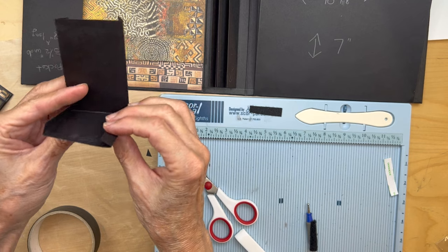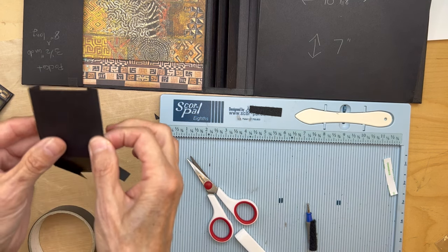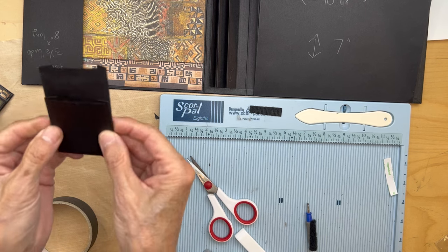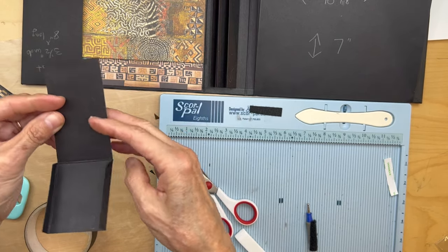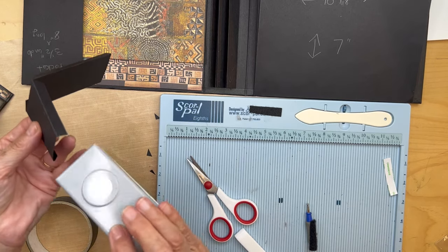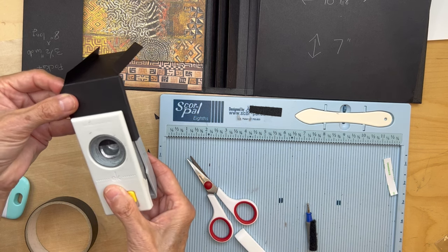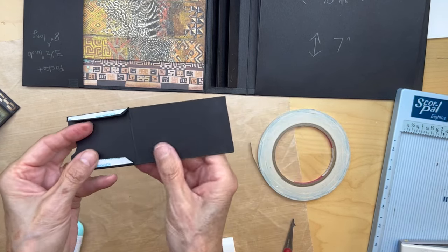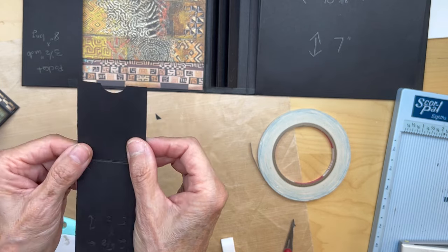Then you're going to fold this over and make your pocket. But before you do that, find the center of your pocket. Remember this is your pocket going up, and this is the backside — you're going to glue this down. Lift up this pocket but before you put it down, find the center. What I did is I got my three-quarters of an inch punch, found that center, and made a little cutout. So I glued the flaps on the back, put my score tape, and then cut out this with my three-quarters of an inch circle punch.